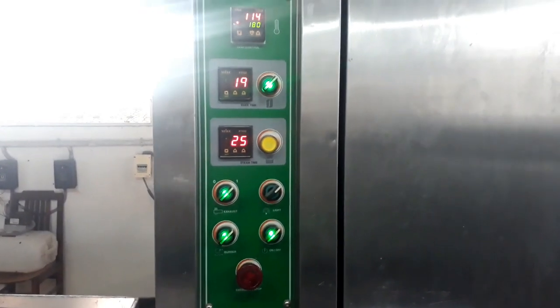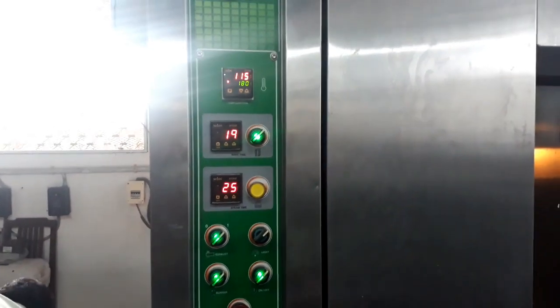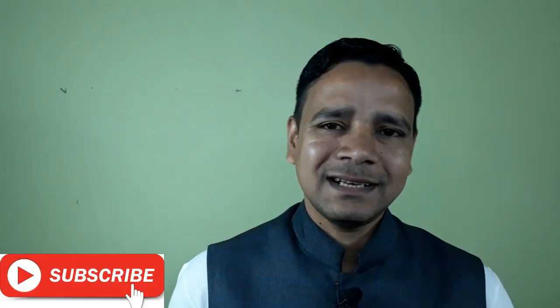After 15 minutes the sorghum cookies are ready, and after 10 minutes of cooling we can consume them. I hope you friends liked my video. If you liked it, please give a thumbs up and don't forget to comment below. I will be coming with new technology on millets and their value addition — till then bye bye and keep tuning to my channel.